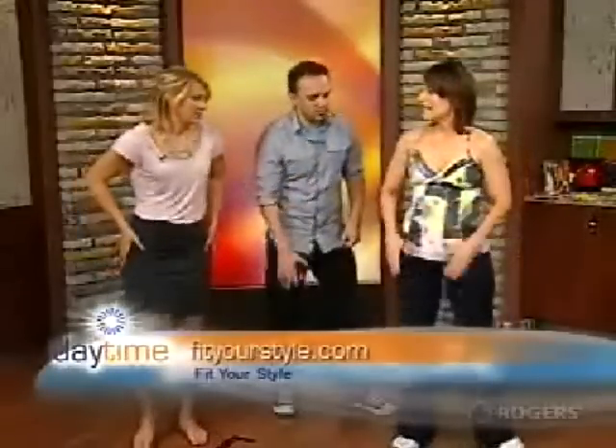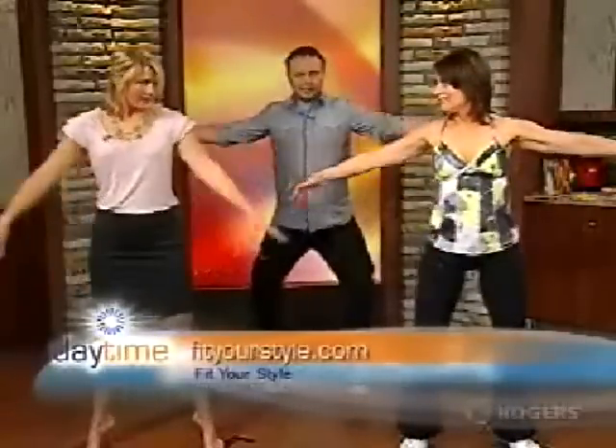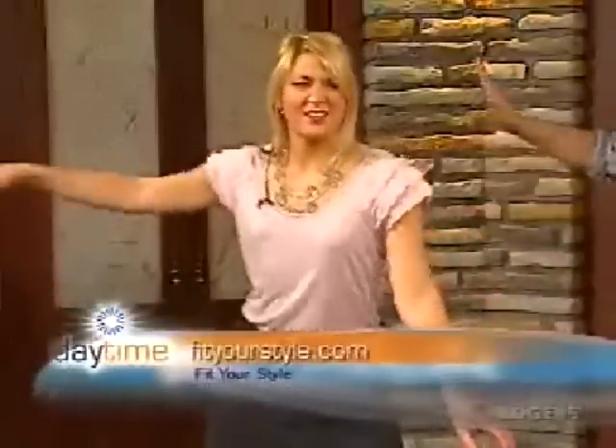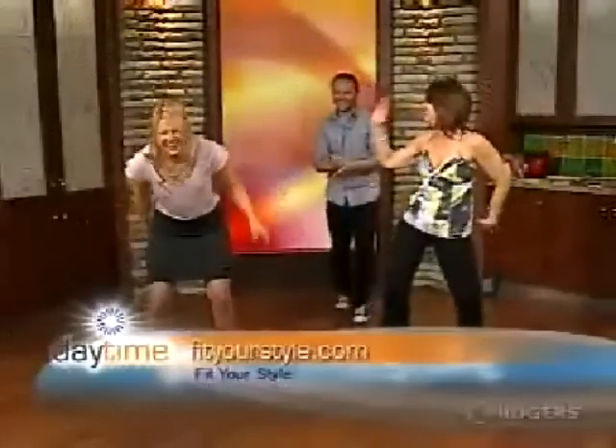The last exercise is high heels: raise up on your calves, hands out, and work those legs. Squeeze those calves — you can really feel that. Bring your elbows back, because doing that also works your abs and your core. All right, guys, we'll be right back with more Daytime!